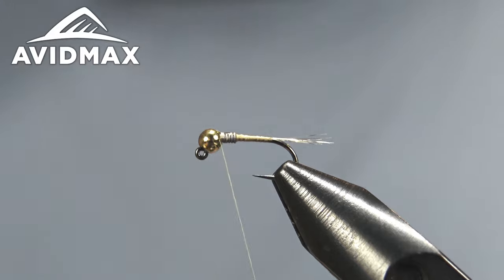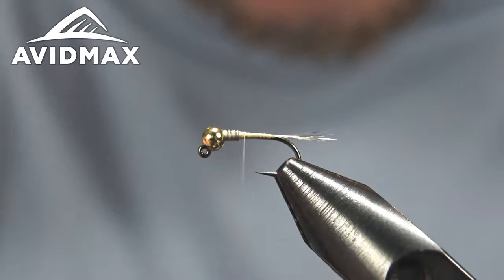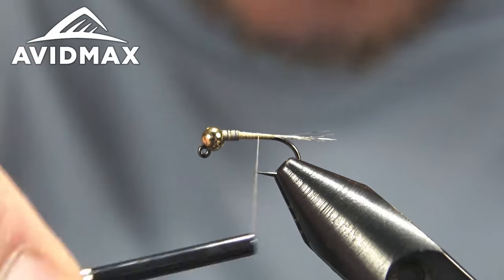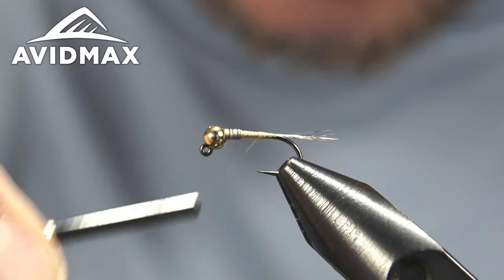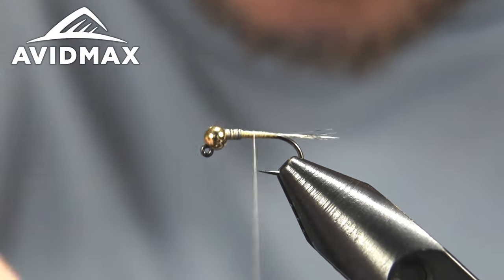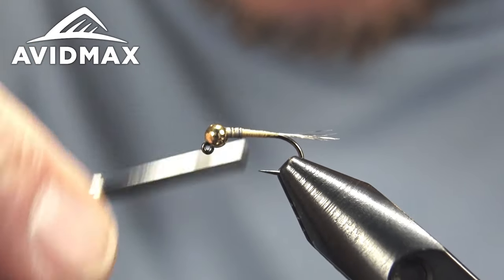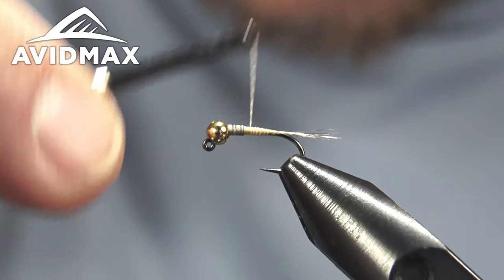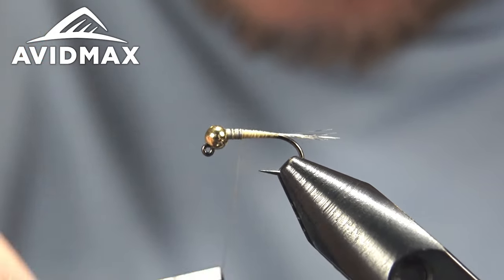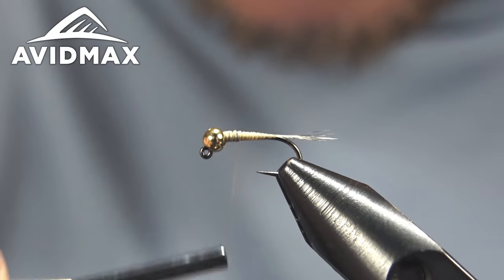Now it's all about building the right profile, so we'll walk down and back a couple of times, focused on that transition right where the lead begins — softening that and creating the taper. It doesn't have to be perfect just yet because we're going to tie in another material and we'll have more chances to smooth that out.